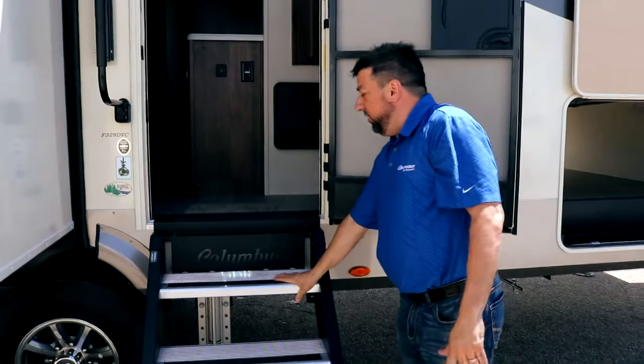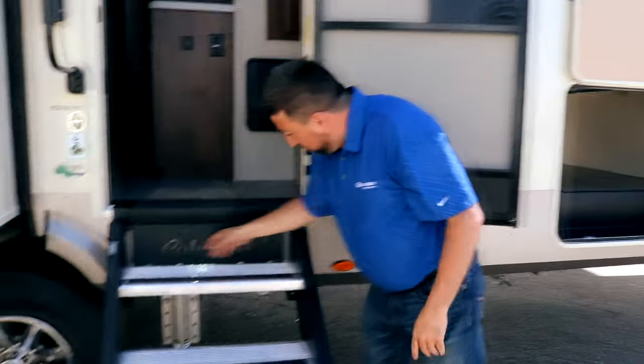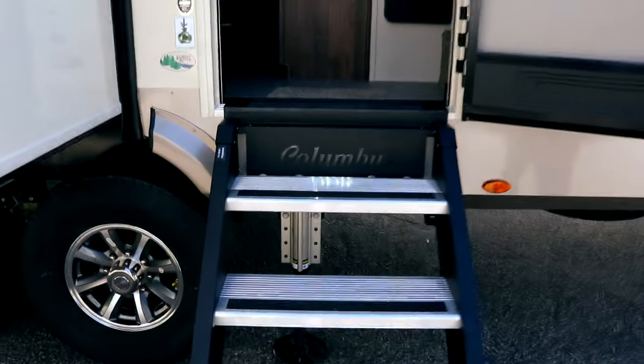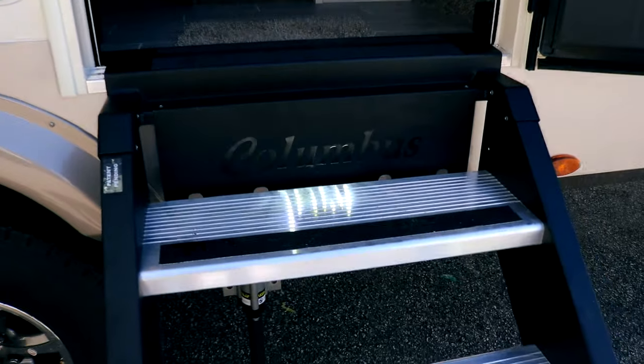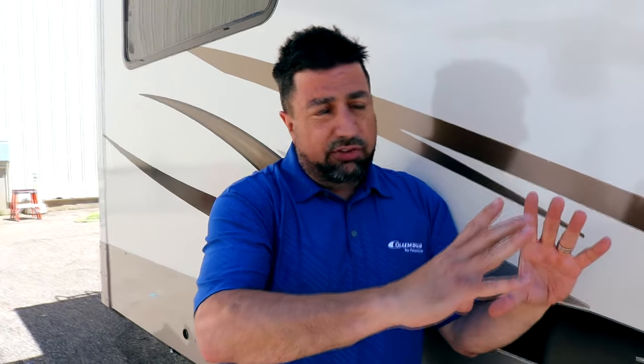Very sturdy — people have loved these stairs. We have the Columbus symbol right here lit up underneath with an LED light, which adds a little flare and shine to your unit. We have the TST system — that is a tire monitoring system that is significant and individual to Columbus for the time being. What that is, is a monitoring of your tires. You have a little screen, kind of like a GPS, that installs into your truck that you're pulling this with.